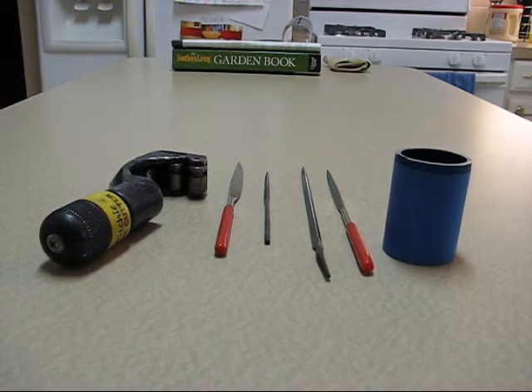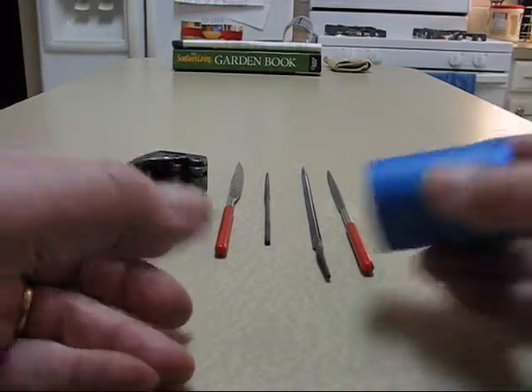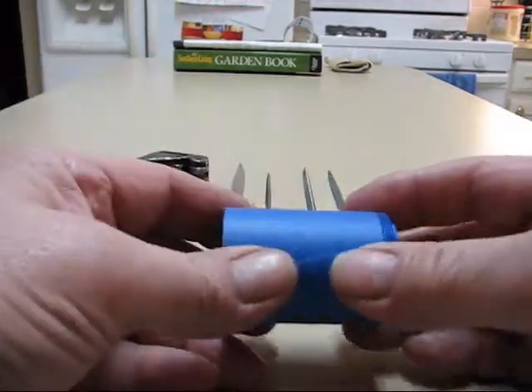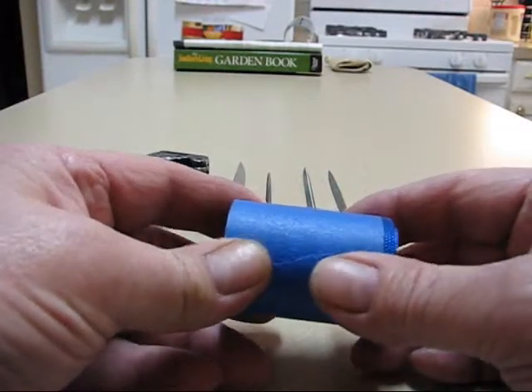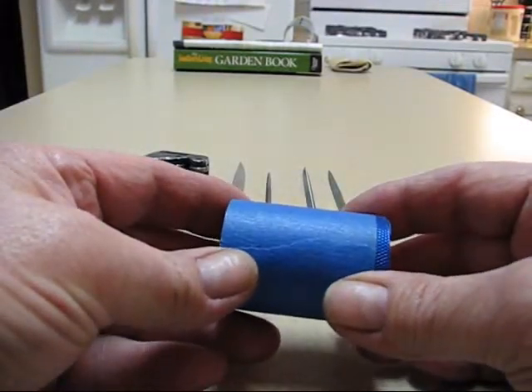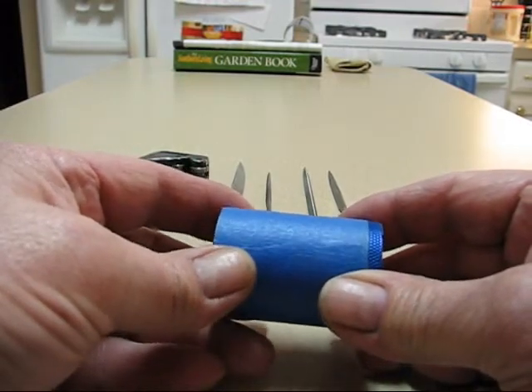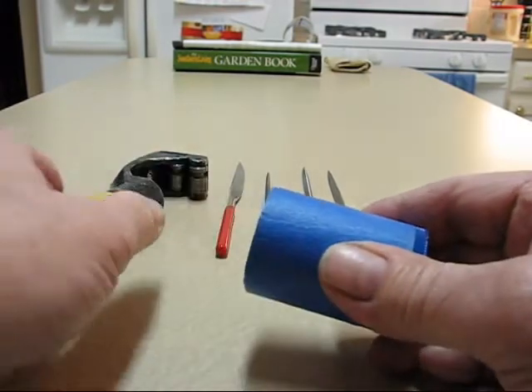This method has got to be done on a smooth body, so you're not going to do it with a lot of the Chinese lights, but mag lights of course are a nice smooth body. This is just a scrap piece and it has the knurling — it's a section I've taken off a blue mag light.